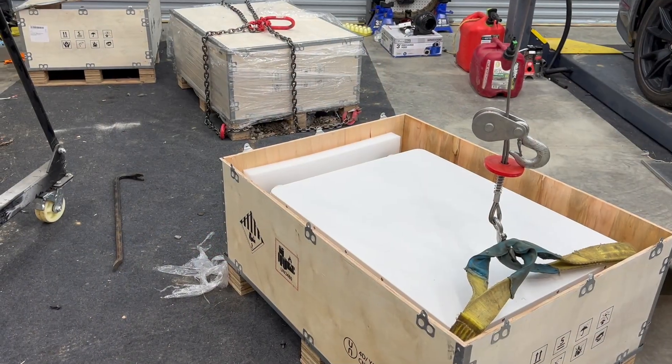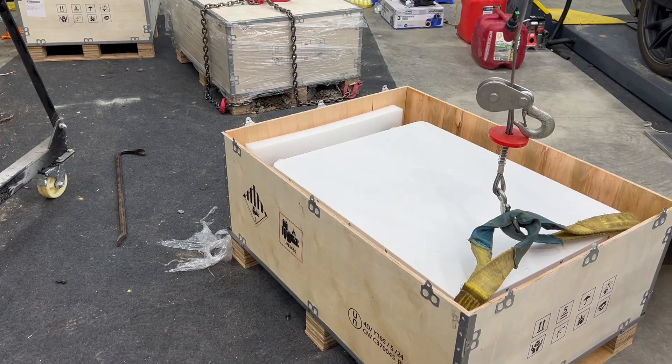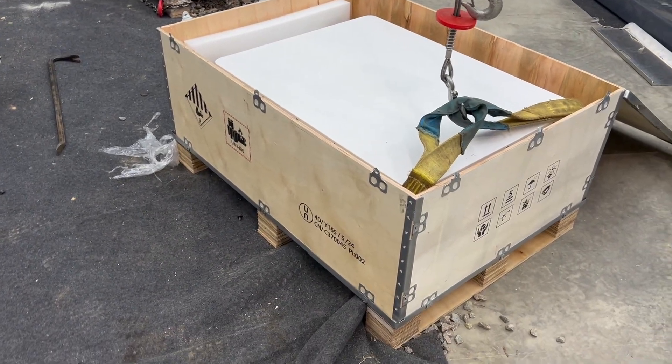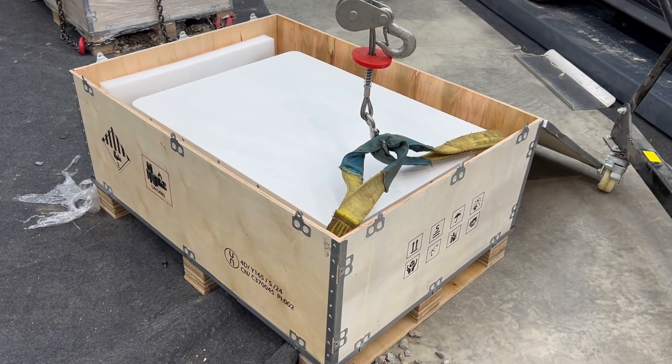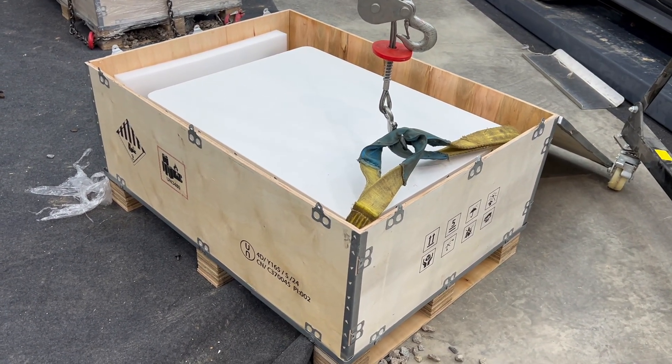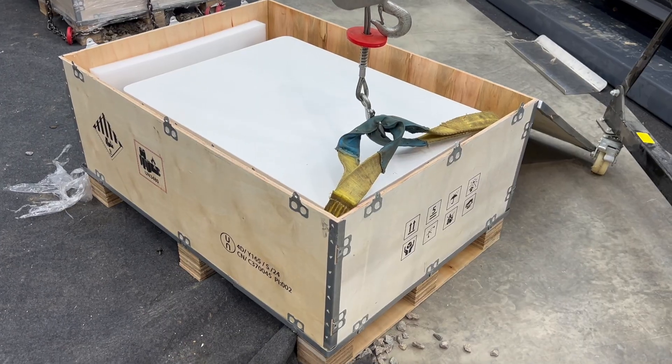Hi, welcome to Mike's Garage. Got something cool behind me — a couple of packages. Let me open them up so you guys can take a look. A total of three boxes came in; these are all on mini pallets. I already opened up one of them, but let me open up this second one. Let's see what kind of goodies came in. I wonder if you can guess what it is.